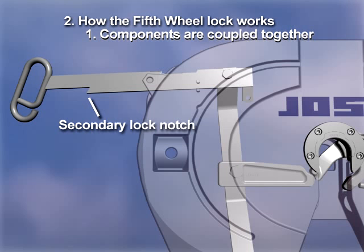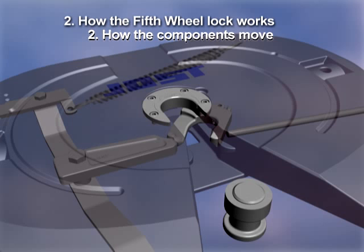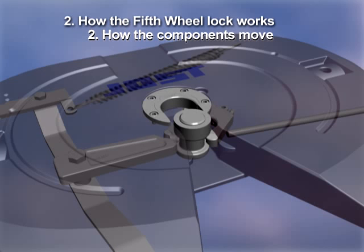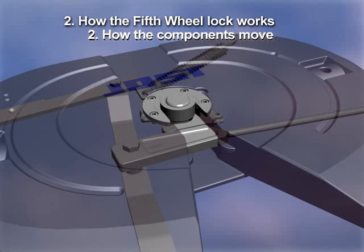Notice the secondary lock notch on the release handle and how it is visible when the wheel is unlocked. As the king pin enters the throat of the 5th Wheel, the lock components are staged for quick positive locking. When the king pin enters the lock jaw, it is cradled and causes the lock jaw to rotate to the closed position. As the lock jaw closes, the spring-loaded lock bar quickly follows. Once the rear finger clears, the lock bar snaps closed and is supported by both sides of the casting.